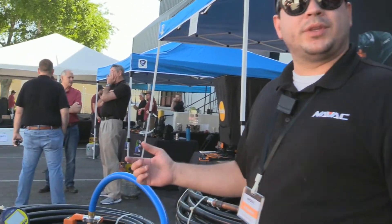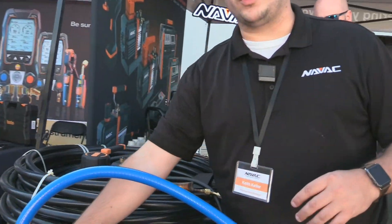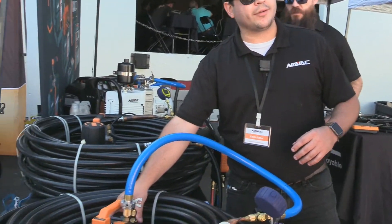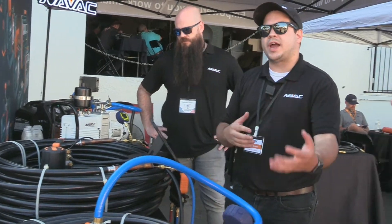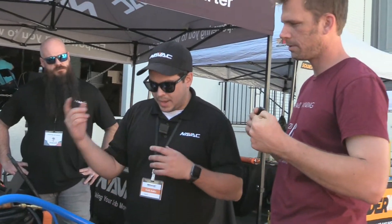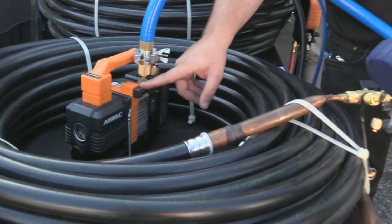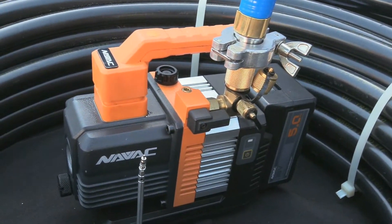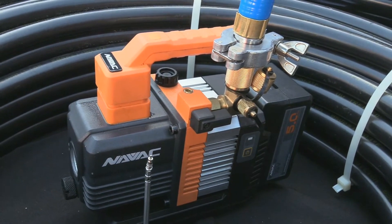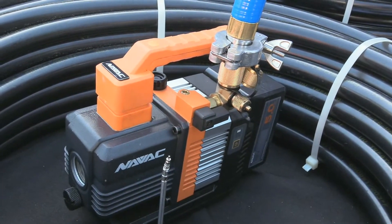Both pumps have a built-in check valve, so if you lose power, run out of battery, or someone disconnects your power, you don't lose your vacuum and have to start all over — it automatically shuts off and seals. What's nice about the two CFM is we actually added an additional blank-off valve as a security blanket, and also if you intentionally want to change your battery, you can just go ahead and flip that up.